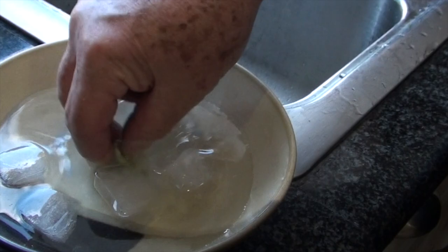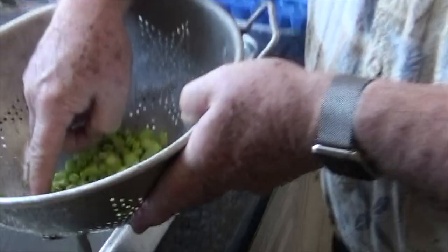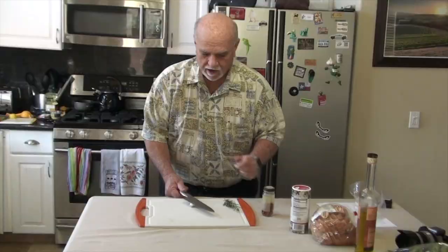What should happen now is these should just slide right out. And it does seem to be a little easier than what I was doing before. See how they're brighter once you've boiled them?